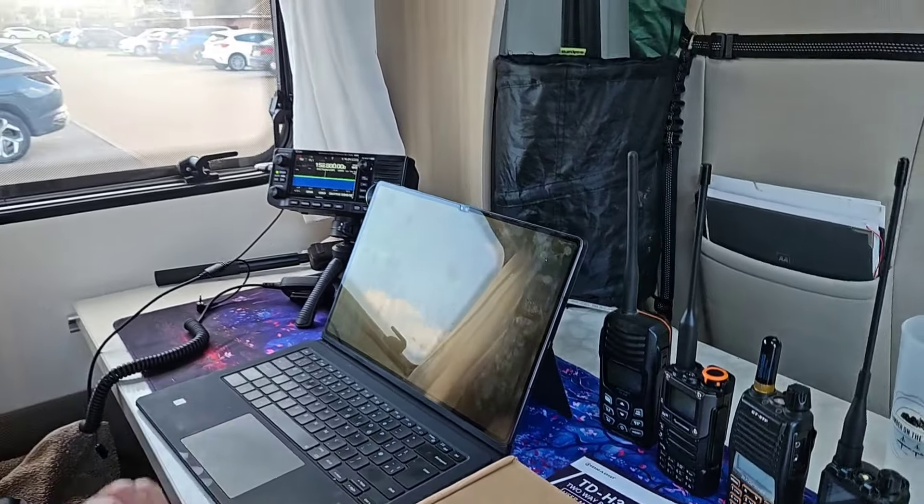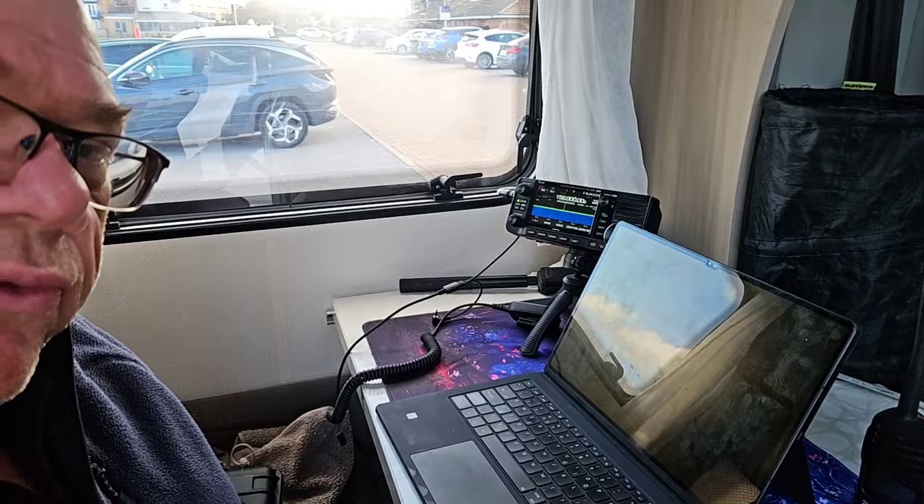Thank you very much for watching this short review — I hope you enjoyed it. This is definitely a thumbs up; I would buy this radio. Thanks a lot for your time. Take care, 73. If you enjoyed this video, check out the other videos on my channel — there are around 200-plus videos on amateur radio — and if you like what you see, consider subscribing. Thanks very much again. Take care, bye bye.